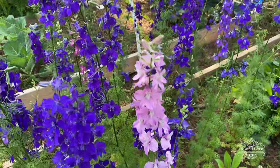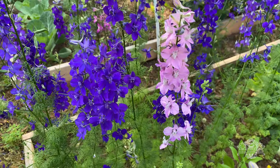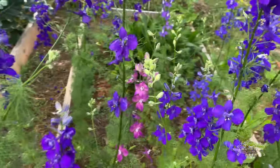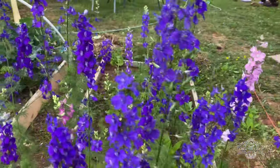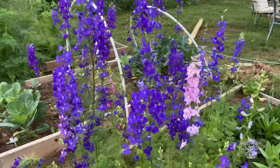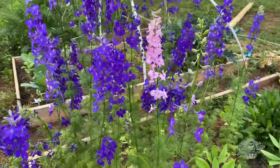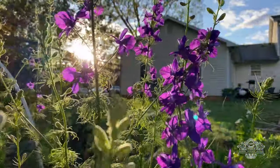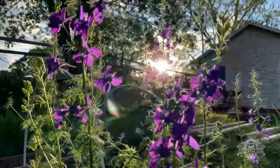Sometimes when you're sowing the seeds, even though it's Shades of Blue, there will be a random lavender or pink larkspur that may show up in your garden. In the early morning the larkspur is at its glory — it is absolutely beautiful.